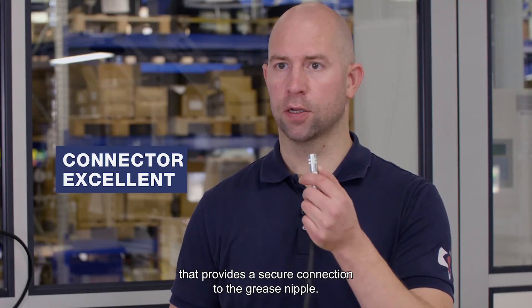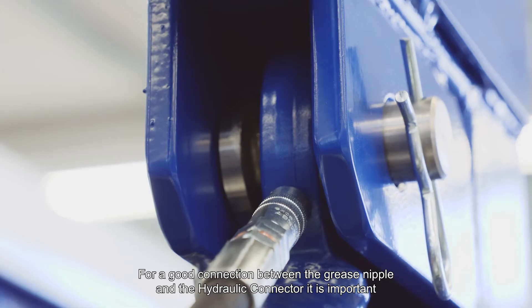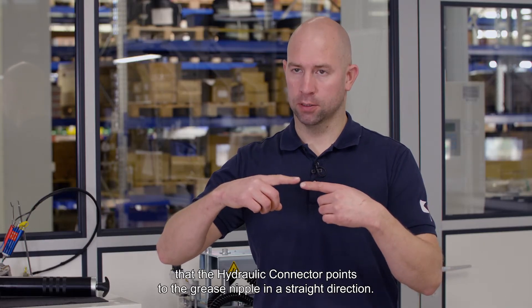An important component of the hand grease pump is our hydraulic connector excellent, which provides a secure connection to the grease nipple. For a good connection between the grease nipple and the hydraulic connector, it is important that the hydraulic connector points to the grease nipple in a straight direction.